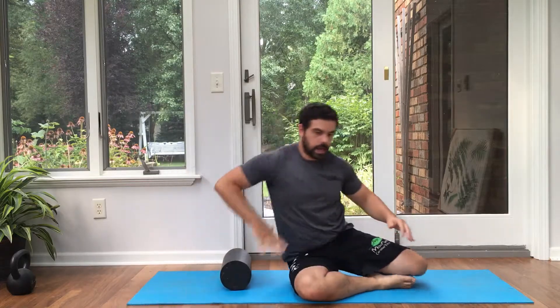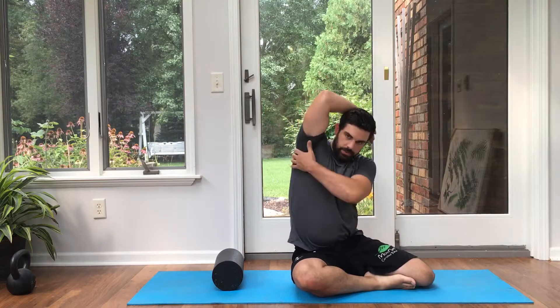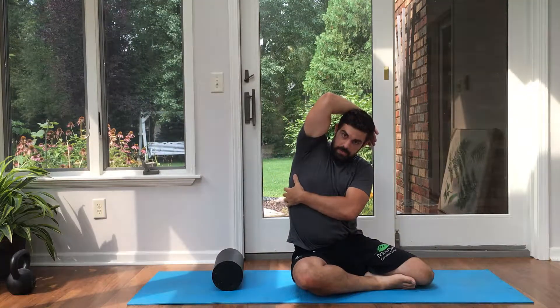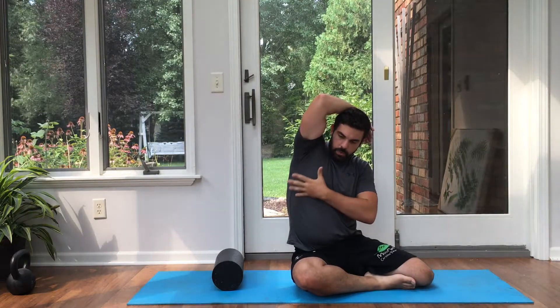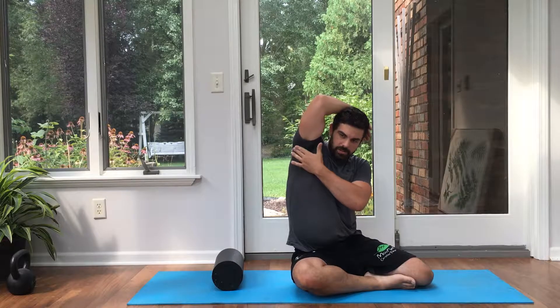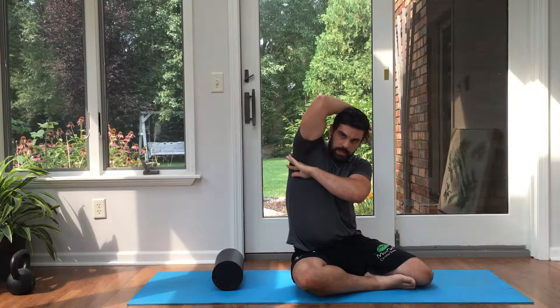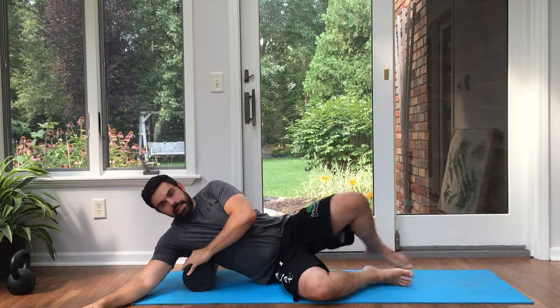I'm going to set up on my side. It's really important that you get the right position here. The lat is essentially this big meaty muscle back here that I can grab on to. I don't want to be too far forward on the ribcage, so I want to lean back slightly. I also don't necessarily want to be in my armpit — the sweet spot is on the sensitive tissue right below the armpit, working my way down the side.